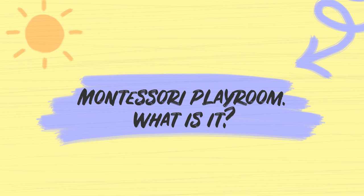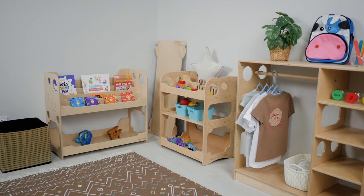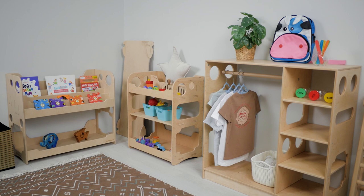Montessori Playroom — what is it? It is a creative environment filled with light, comfort, natural colors, and natural materials.